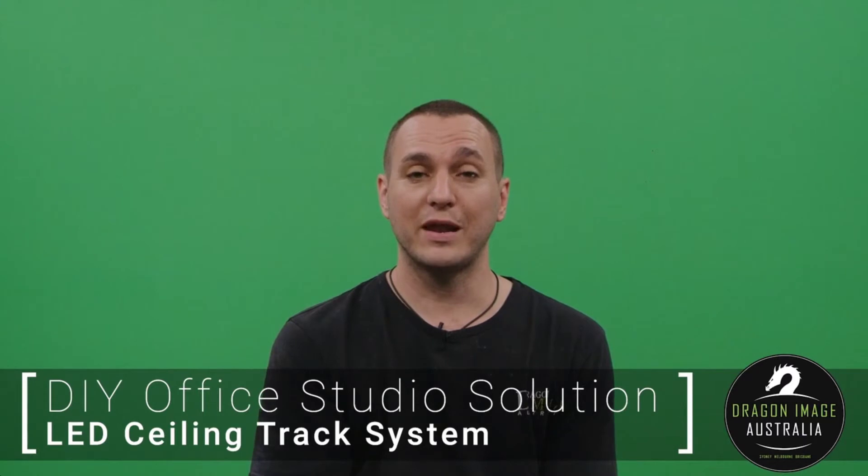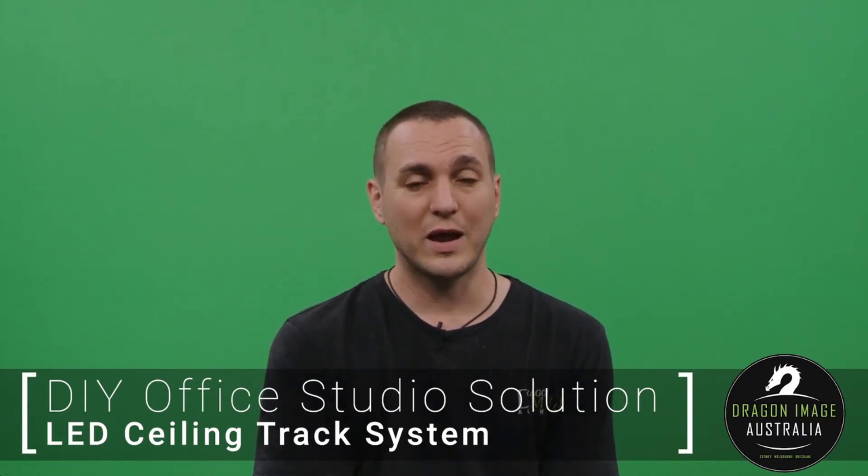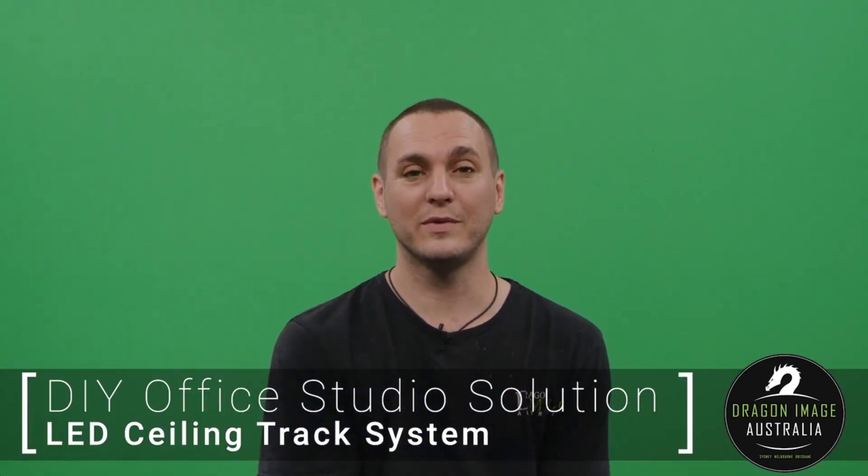If you're interested in building a studio or have any requirements in regards to building a studio, you can visit your local Dragon Image — we're happy to help — or you can visit our website at www.dragonimage.com.au. Follow us on Facebook and Twitter, or view more videos on YouTube and Vimeo.